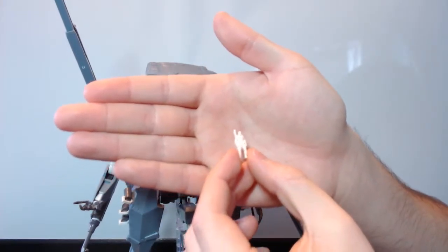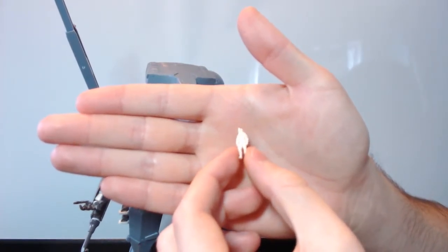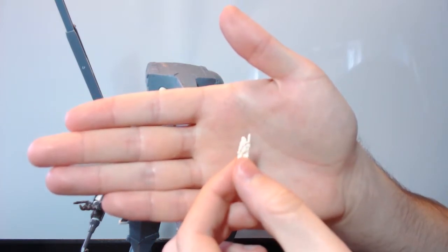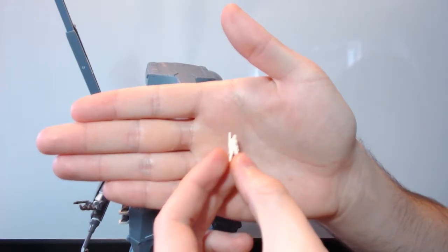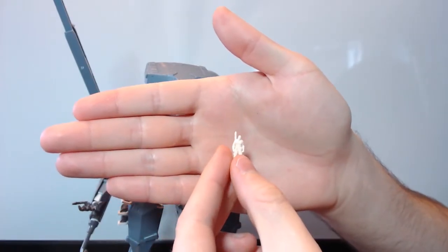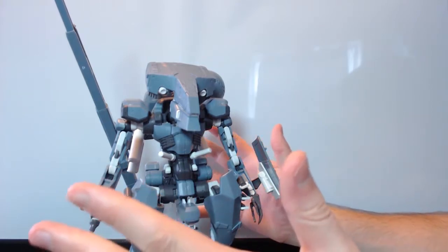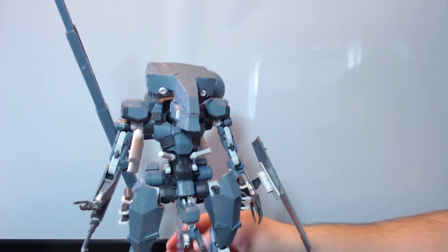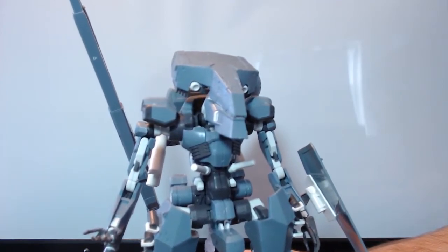And of course we have Big Boss — obviously these are all unpainted versions and it's not going to do them any justice until they're actually painted. They are very detailed, just trust me on that. Unfortunately my camera doesn't want to get that close, and it's on autofocus at the moment because my hands are going to be full, so I'm just going to have to hope it does a good job for us today.